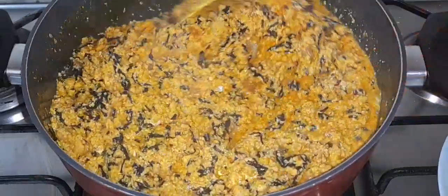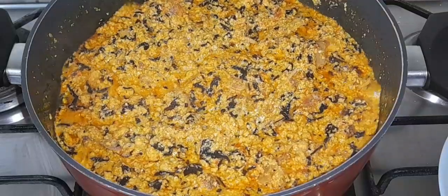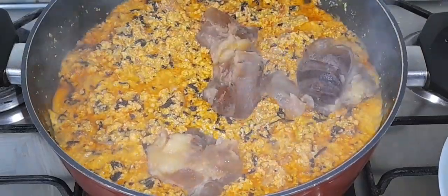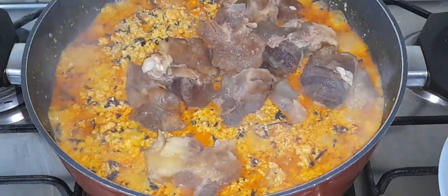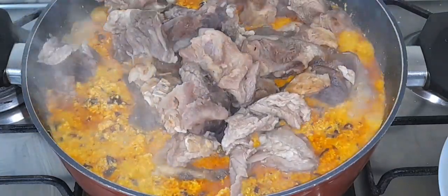I'm going to give it a good stir. At this point I'll be adding the cooked meats — I'll add cow foot, and I'll also be adding some fried chicken. I just remembered I have some in the freezer. Then I'll add the beef and give it a good stir.